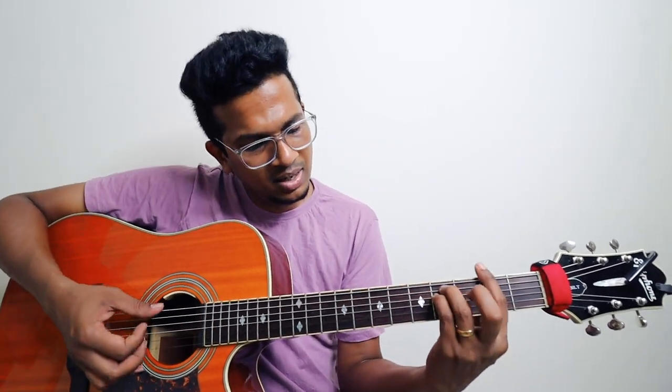And then goes to which is nothing but B minor, F sharp minor, B minor, E, A. A, E, A, E, A. B minor, E, A, E, A, E, E, A, A, E, A.